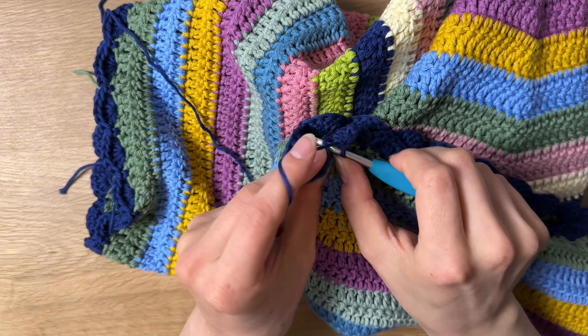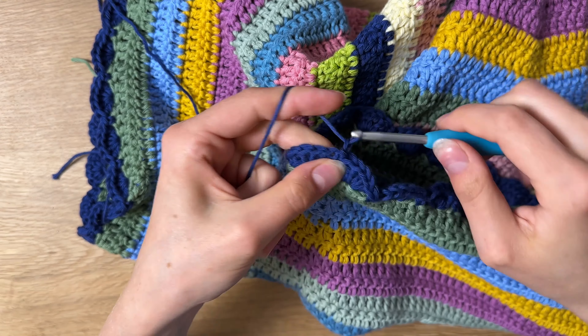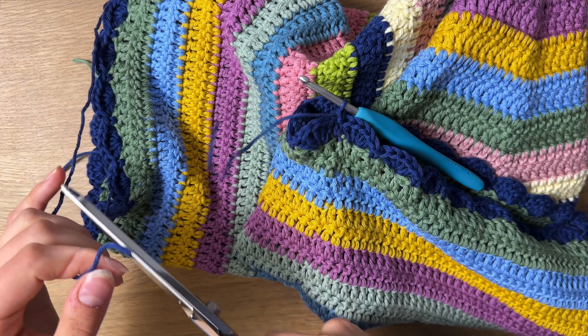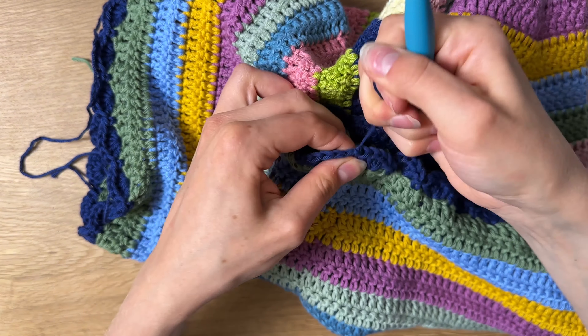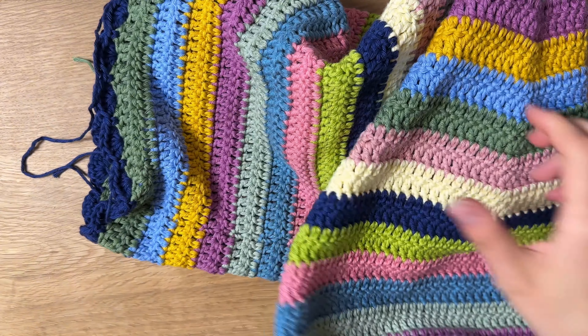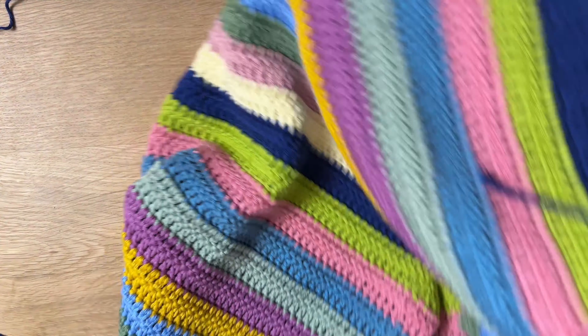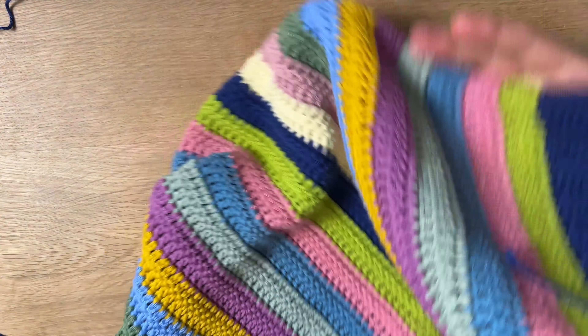I'm just now slip stitching into my first single crochet, cutting my yarn, pulling out my hook, tightening it a little bit, and there I have my scalloped border. I'm going to repeat that on the other side — I already did both sides — but I just think it adds a little something extra. I have to literally restrain myself from adding it to every single project because it's just so adorable.